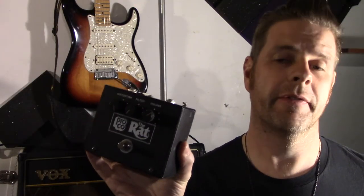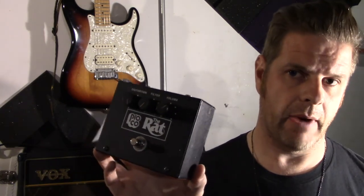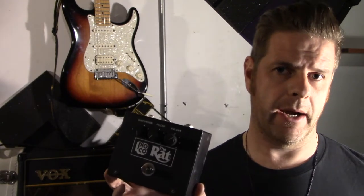This vintage Rat reissue is the first guitar pedal I ever owned. It's near and dear to my heart for a couple of reasons — one being it is the first guitar pedal I ever owned, and it's the vintage reissue of the Rat. There are quite a few different models of the Rat down through the years. I've been using this almost 25 years, as long as I've been playing electric guitar, and it's one of my central pedals — I use it pretty much all the time, so it's pretty integral to my sound.